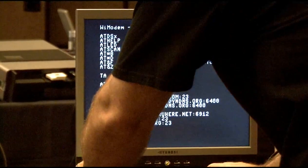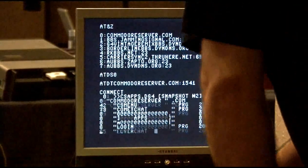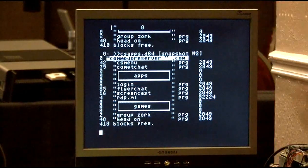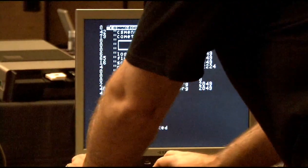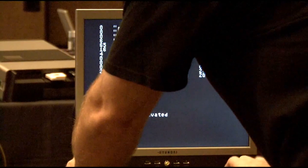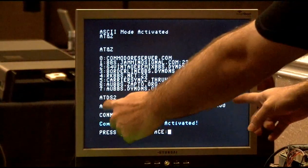I've got Craig's website set up to dial here. CommodoreServer.com says connect. If I do directory — let me put it in brackets mode so you can see — this is the directory off of Craig's website on that disk. Remember plus, plus, plus back in the day? ATH, hang up, no carrier. Another website that's kind of cool to show — brings back some nice looks. ATDS2 — this is how long the URL is, by the way. That's why I don't want to type it every time.